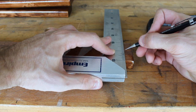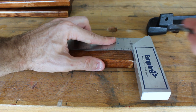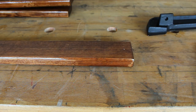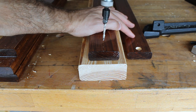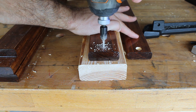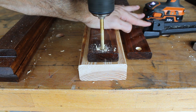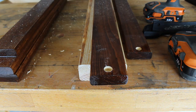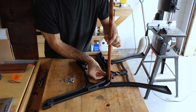Here I'm marking out and pre-drilling all the holes where the bolts will go when I put the bench back together. With the pre-drills done, it's time to assemble the bench.